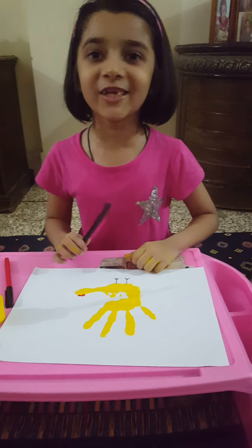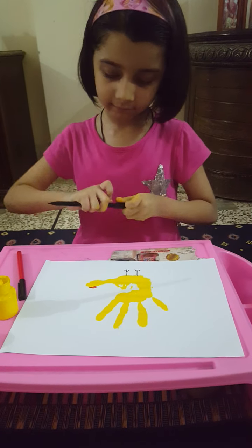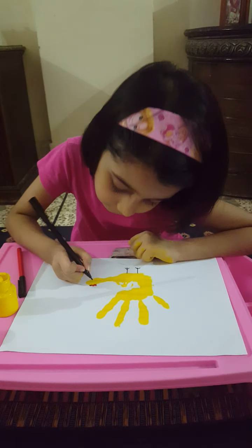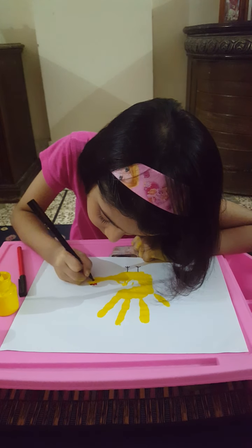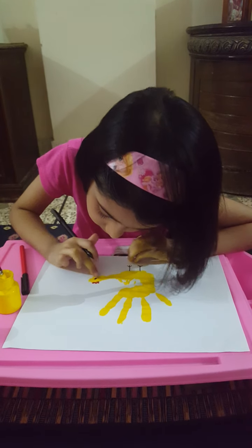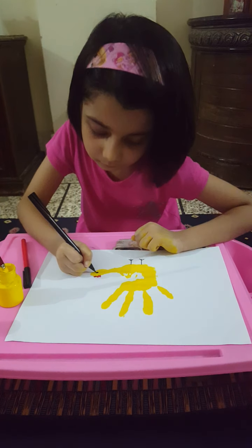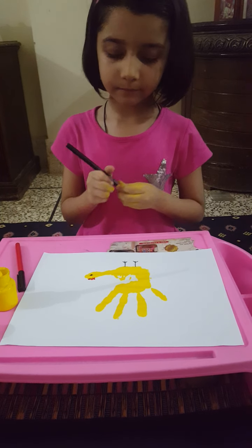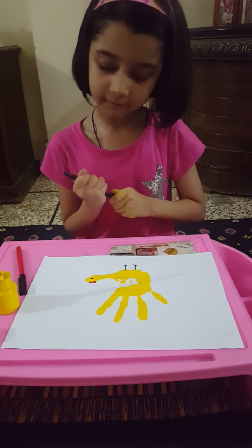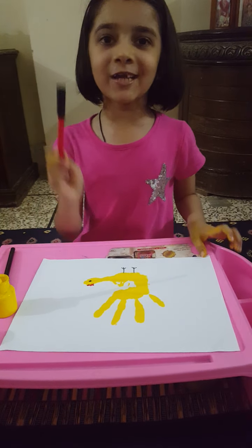And now I'm going to use black to make the eyes. And now I'm going to make the beak.